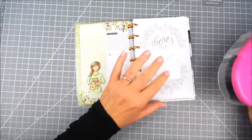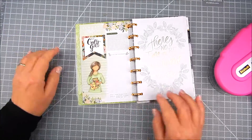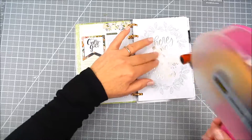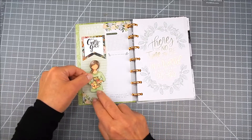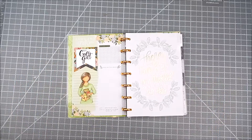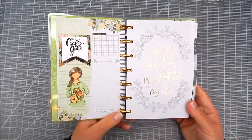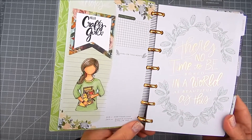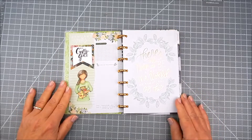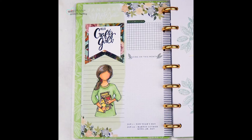I like to fussy cut these. Sometimes Unity has cut files that you can download and cut with an electronic cutting machine and that works just fine too. Then I use clear double-sided tape to adhere the girl and the sentiment flag right onto the side panel of my planner page. Artwork like this can be used all throughout the planner.